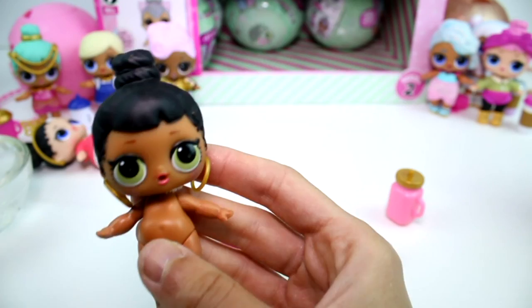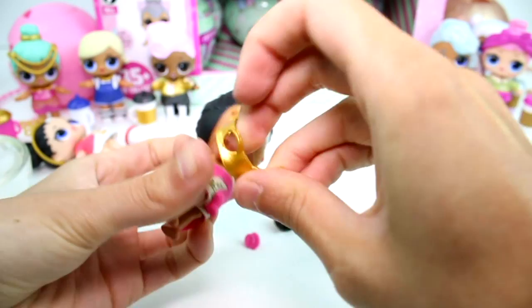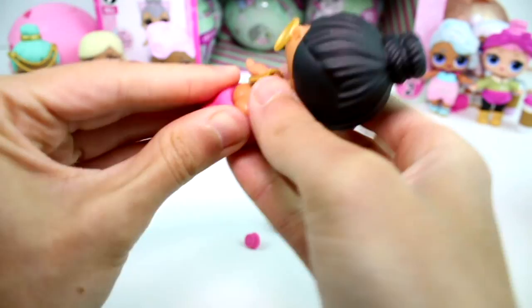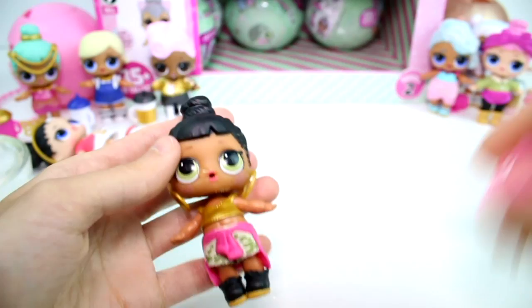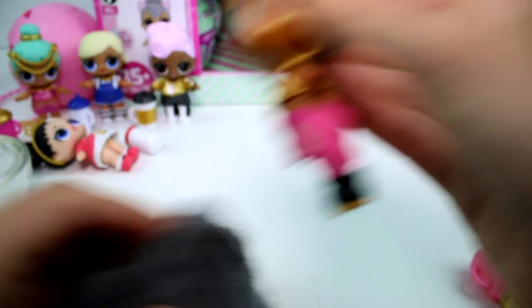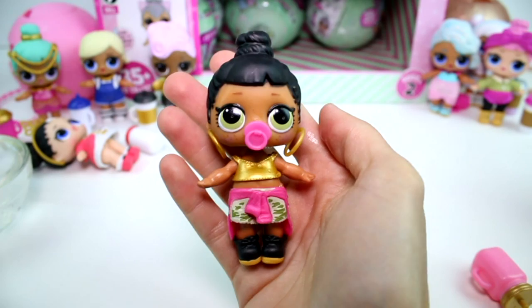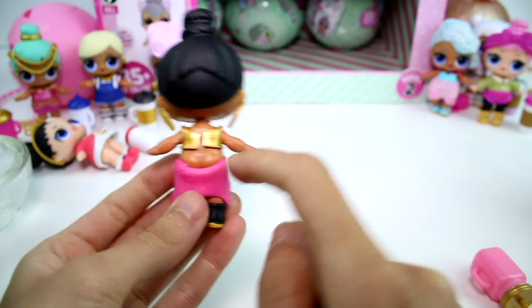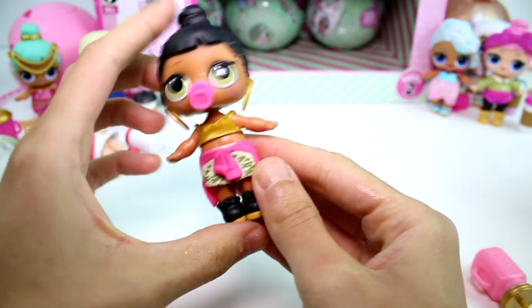Let me go ahead and get her dressed. We have a crier, you guys! Finally! And then we'll put her pacifier in. Look how cute she is - I love her! She's so adorable! I didn't get her shirt on because her pants got stuck and I didn't want to take them off. I just left them like that. We'll just set her over there and then let's open another one.